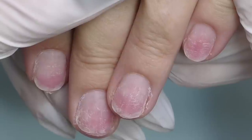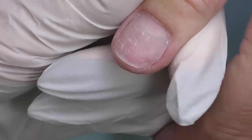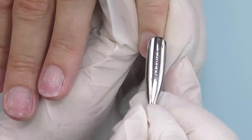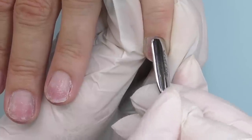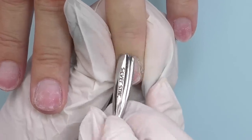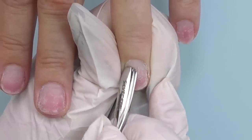These are the nails of my client. She used to be my client, but then she moved to another country and was doing her own nails for about 4 months by herself. This is the condition of her nails. As you can see, they're red and they're over-filed, so I will try to do my best to not hurt her again.